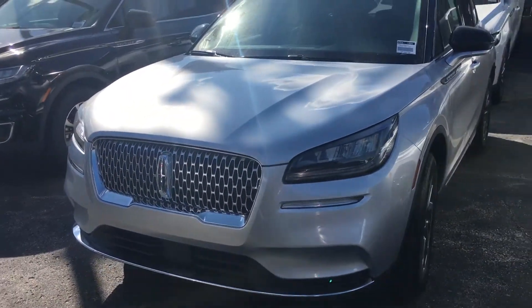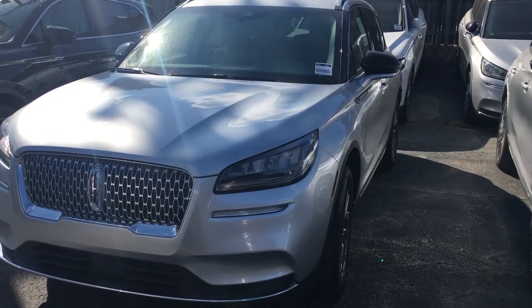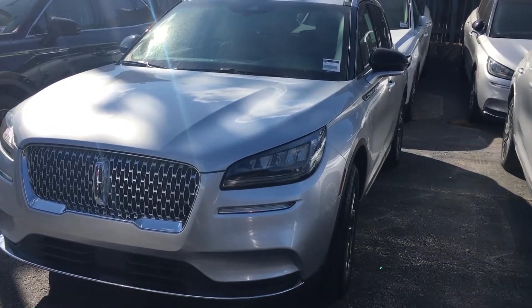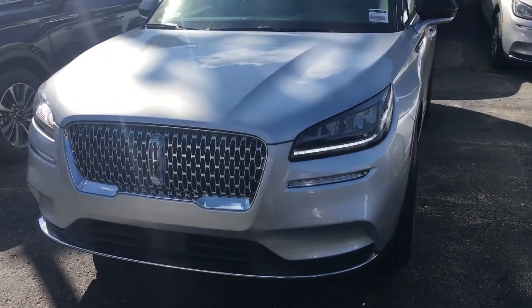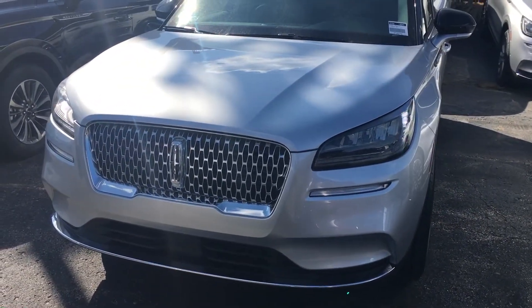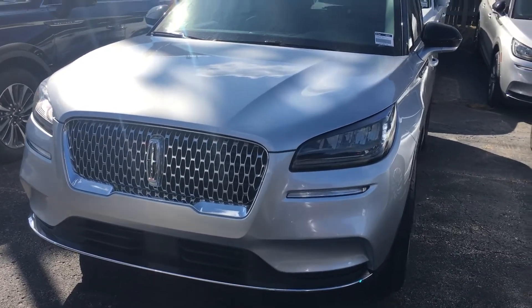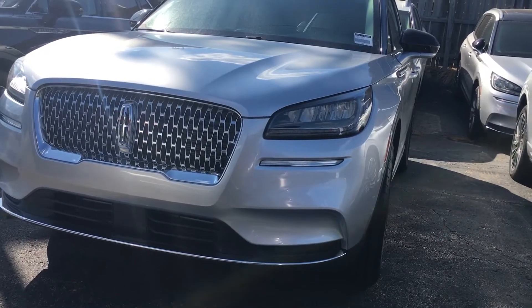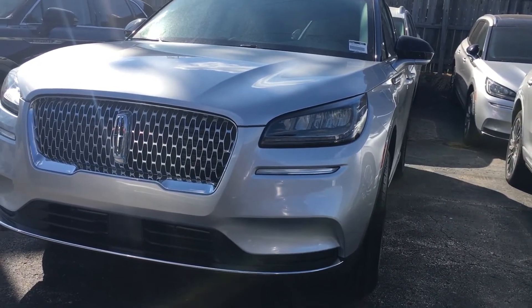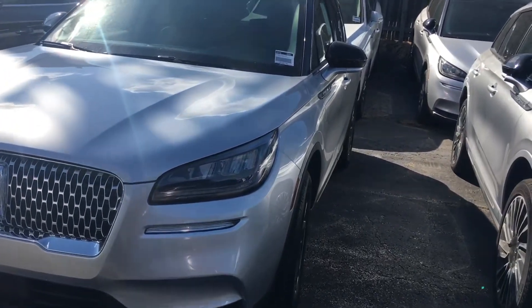There's the front end. It is a beautiful little CUV. Not a big fan of crossovers, but this is really nice. I'm more of a sedan person and a truck and body-on-frame SUV kind of person — that's the one I like. Not a bad little Lincoln here.